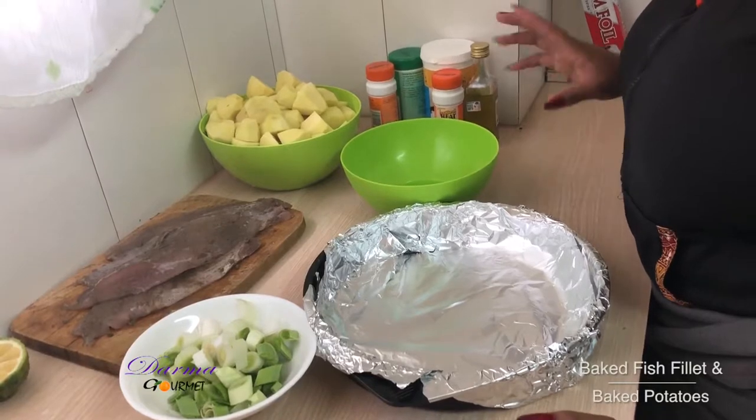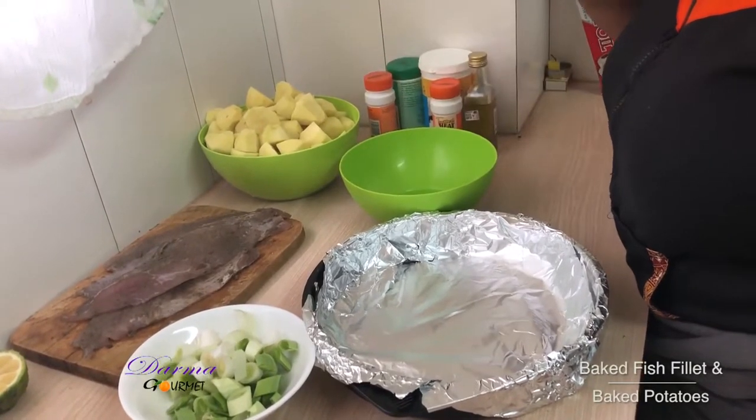Welcome to Damakomi. Today we are going to make baked fish fillet and baked potatoes.